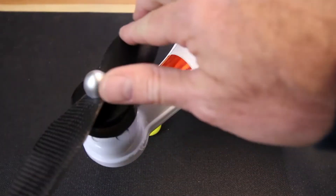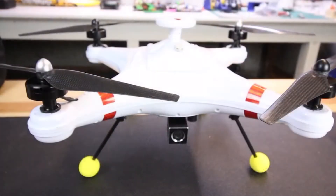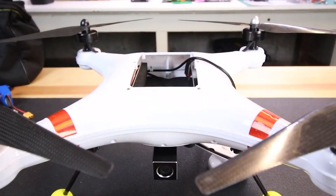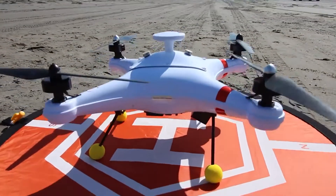Another benefit for this application is there are no moving parts under here — no motors to keep clean. Keep the saltwater off this camera. It is also tiltable: you can shoot straight ahead, or push it all the way down to a satellite-type shot so you can fly over the water and look directly down. You have that option with this drone.